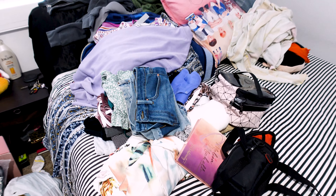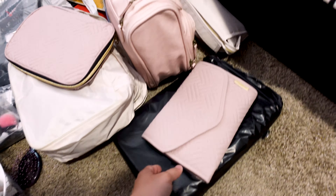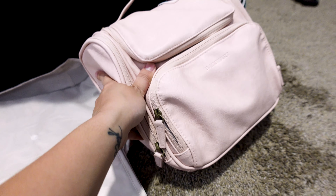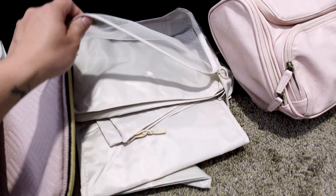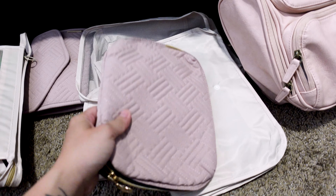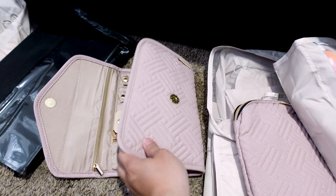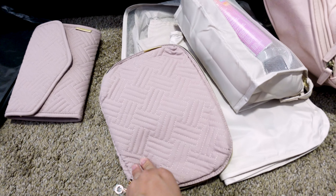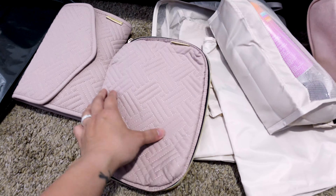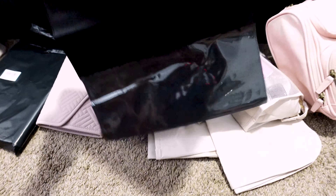Look at all the mess that I made — that's most of the things I'll be bringing. It's a mess right now and I'm going to try to clean it up. I'll show you guys all the packing cubes and organizers that I got. I have my toiletry bag, which I still have to arrange. These are my packing cubes for my clothes. There's also a cable organizer, an accessory organizer, and shoe bags so the shoes don't get mixed up with the clothes — they're all separate in these little bags.